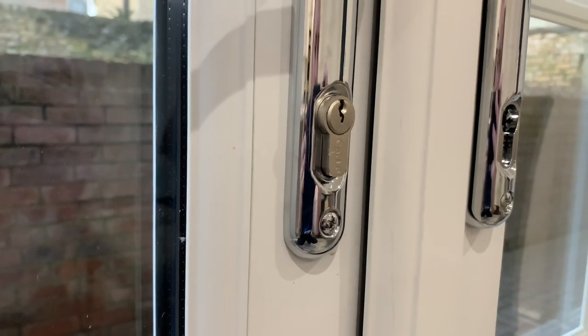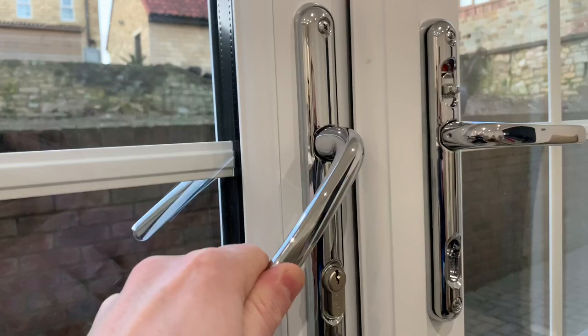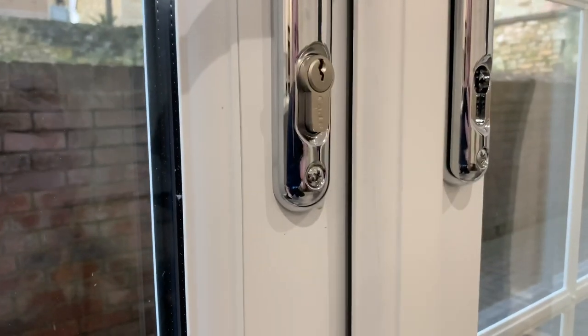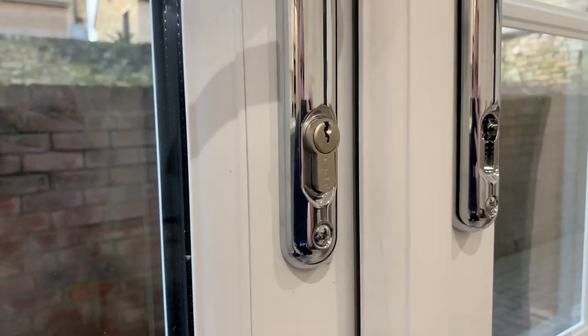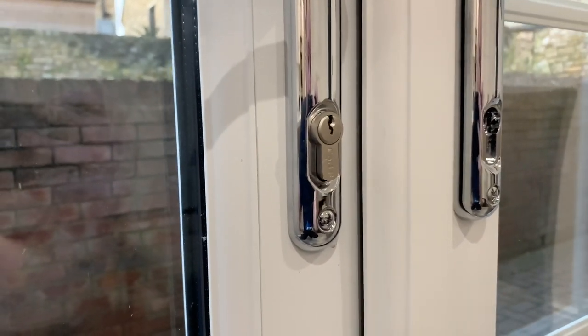When you do snap it, the locking mechanism that actually locks the door — which would prevent you from pulling the handle down — is completely loose and released. You have zero method of locking the door once it's snapped, meaning people can get in and steal your car.